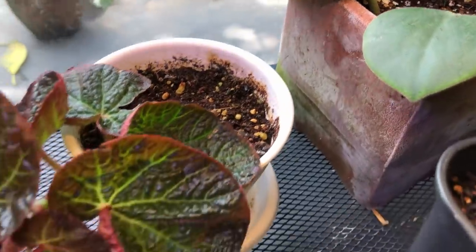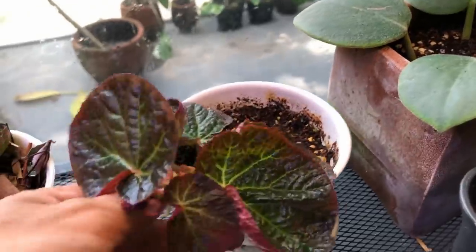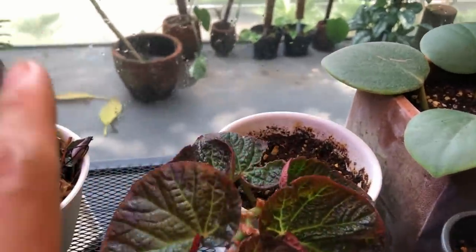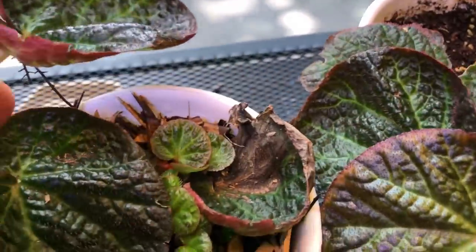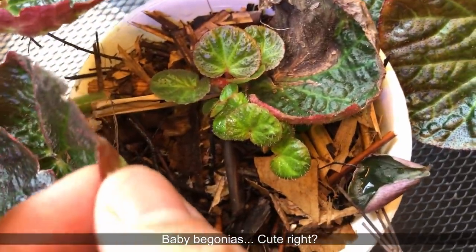Now let me show you the Jungle Floor side — the leaf cutting has given me some serious baby Begonias! Look at that. They love this potting mix — it makes such a difference.